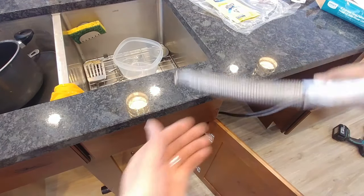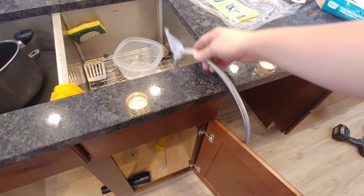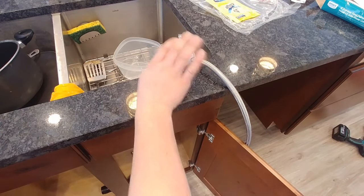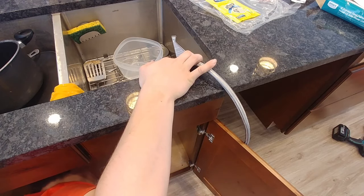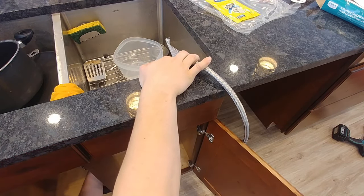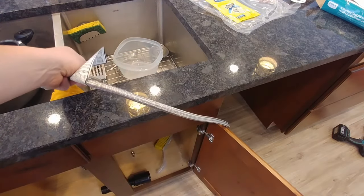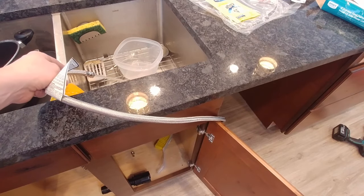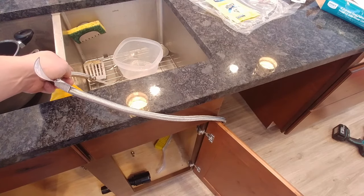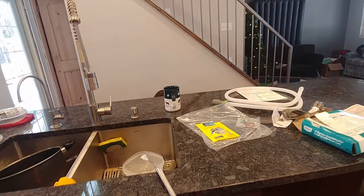Next we're just going to flush this line. This braided hose is long enough — I think this is a six foot one — that I can set it in the sink here and then go ahead and turn it on, holding it while I do so it doesn't go flat. We'll just let some water flush through it to get rid of any debris that there might be in the line.